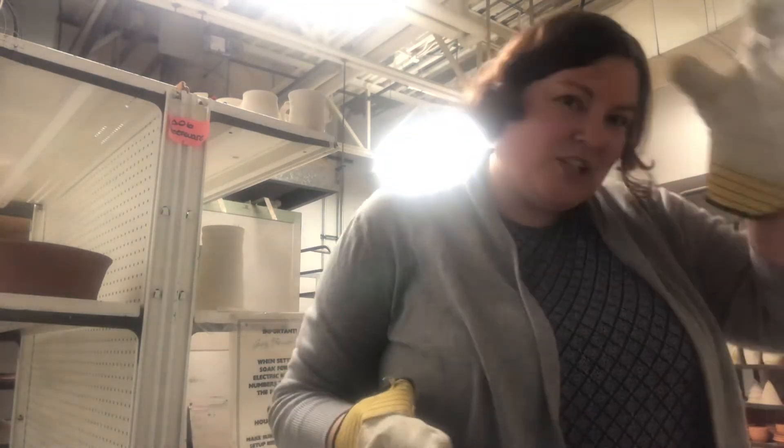I'm very fortunate to have access to this community studio. We've been shut down a couple of times during the COVID pandemic, but right now we're allowed in at limited capacity, so very fortunate to have access to the kilns again.